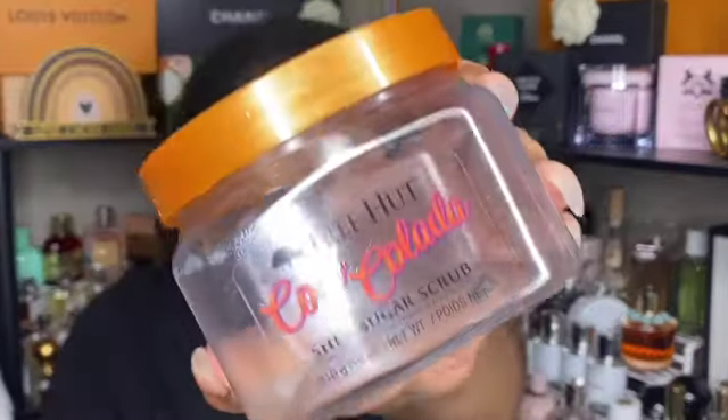Next is a project-use-it-up item — my coco colada scrub from Tree Hut. I absolutely enjoyed this. It's a nice soft scent that I feel like you could pair with so many different scent routines in the shower. I would repurchase this, well down the line, because I have a ton of scrubs to get through, but I definitely would repurchase.